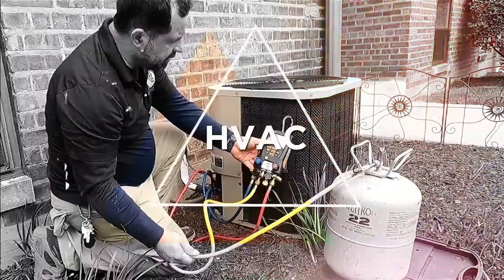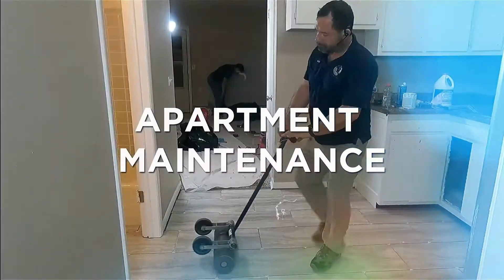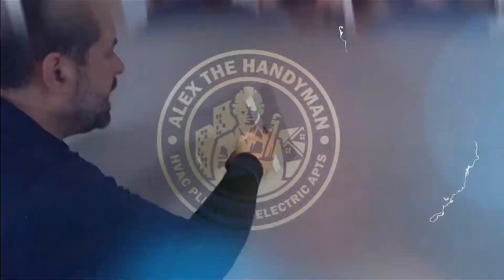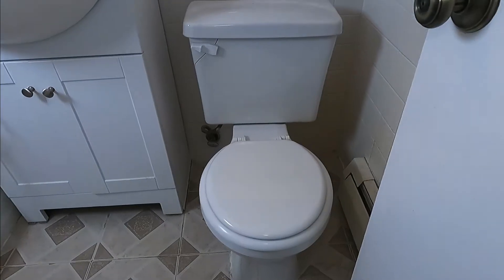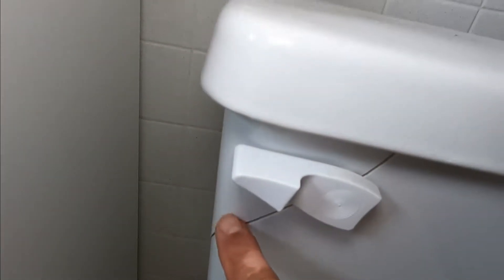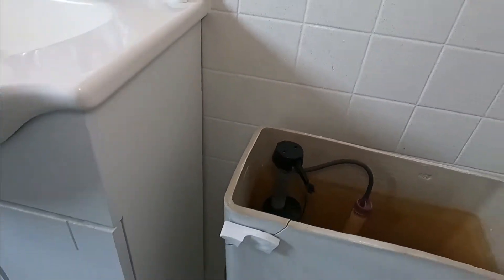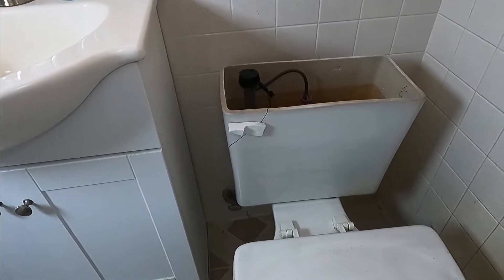So this is the toilet. If you see here, the tank — you've never seen a tank like this. That's weird. We don't have a tank to replace it with, so we're going to replace the whole toilet.